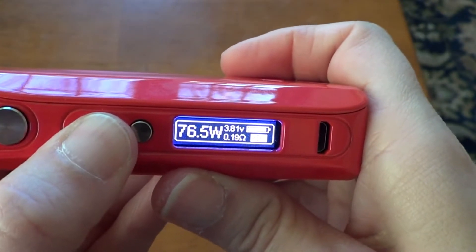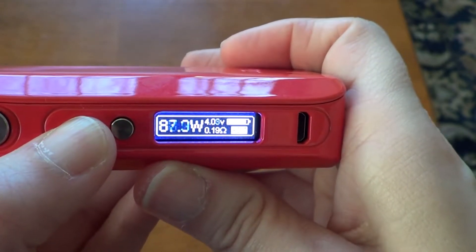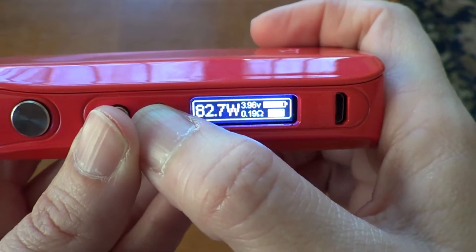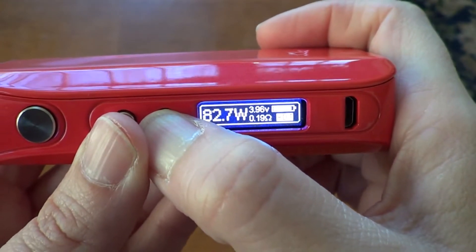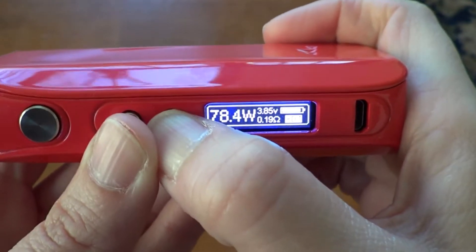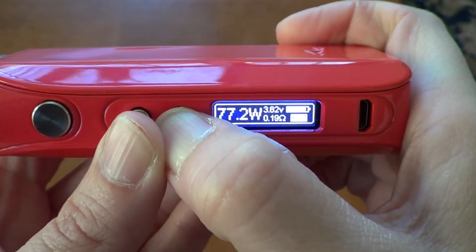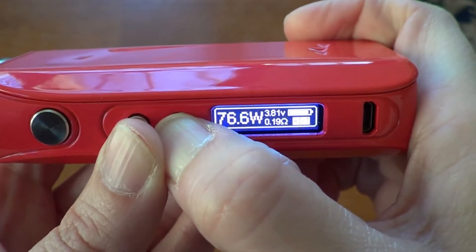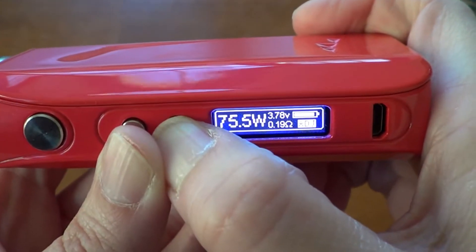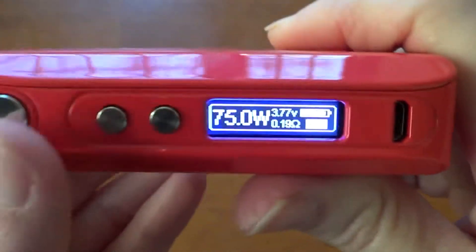Some of these did have an issue when they came out — they would not go over 75 watts. Mine is not one of those, but there is a fix that seems to be really simple. You can find it on Mike Vape's channel. I do like the 0.1 watt increments, though I wish that like the Snow Wolf, once you hit 75 it would go to 0.5 increments so it doesn't take as long. Nice clicky buttons though.